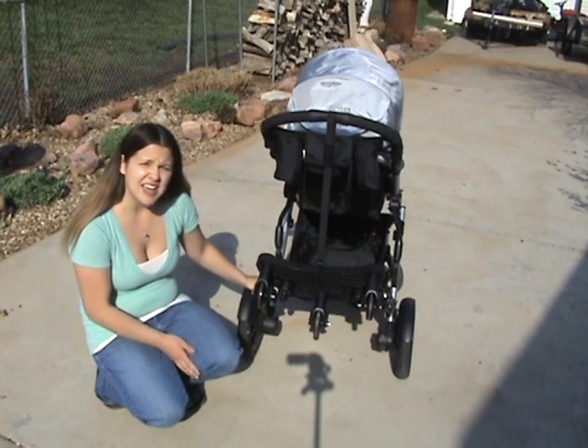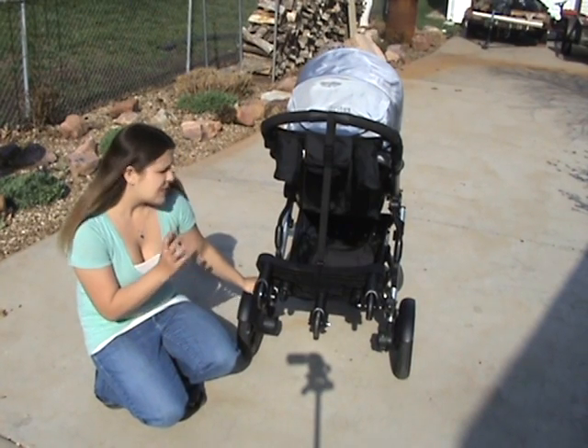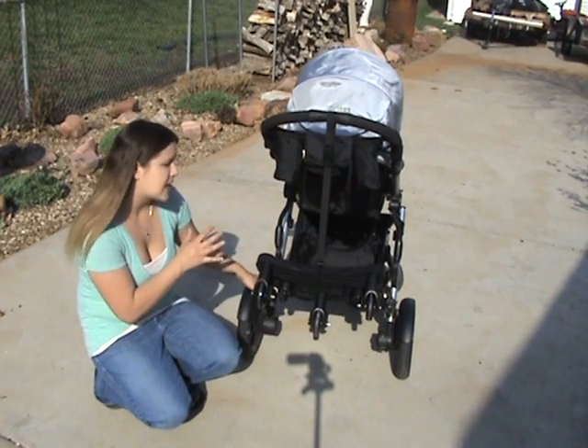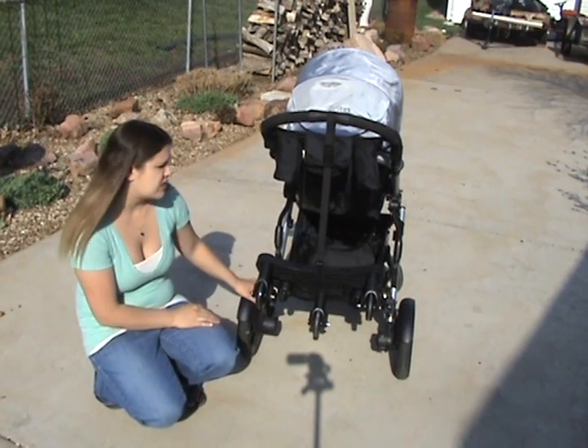It's pretty easy to attach — it took me a few minutes, but then I decided to look on BritaxUSA.com and they had a video showing how to attach it. So after I watched that, it only took a few minutes to hook up.